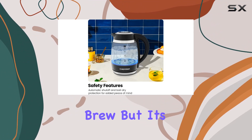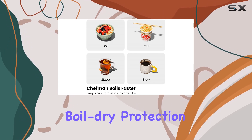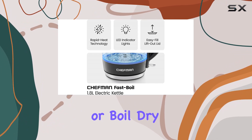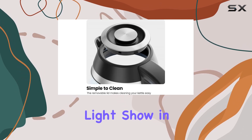But it's not just about speed — safety is a top priority with this kettle. The automatic shutoff and boil-dry protection mean you can relax while your water heats up, knowing it won't overheat or boil dry. Plus, the sleek design with blue LED lights makes the whole process visually stunning — it's like a mini light show in your kitchen.